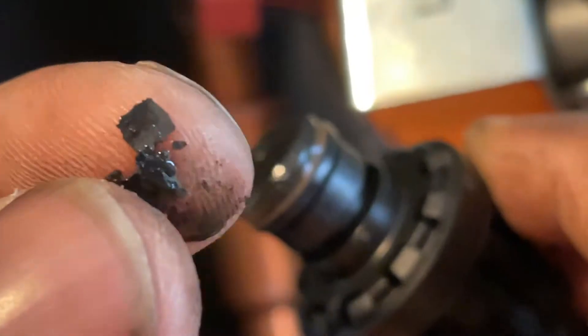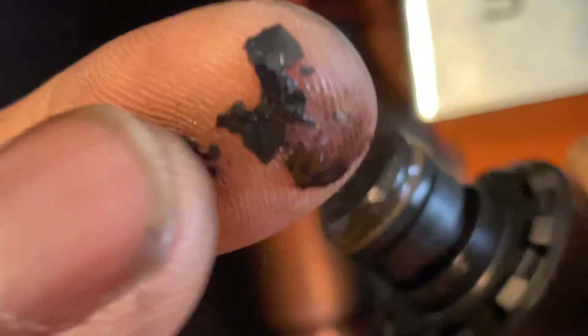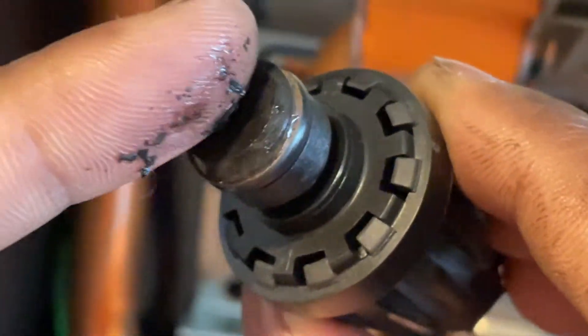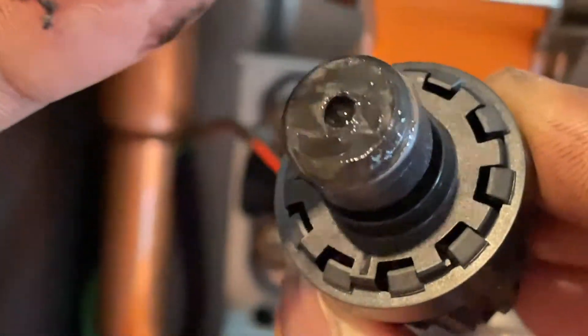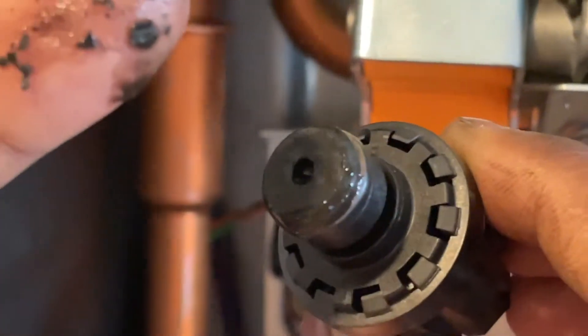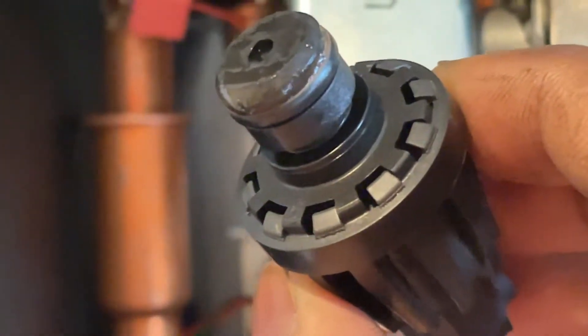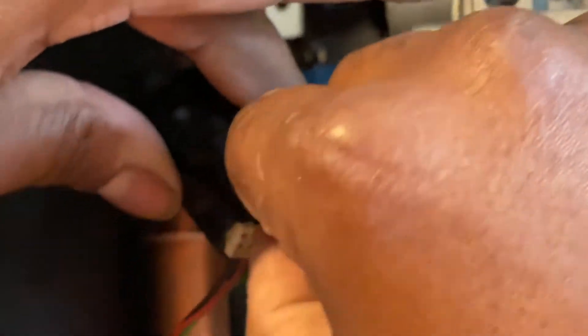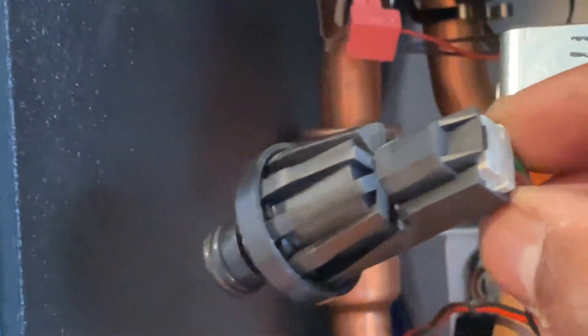That's magnetite as well — pure magnetite metal-based sludge, and this is what's causing the errors on the boiler. We're going to replace it by lifting up this pin here and pulling this out gently. This is the electronics part.